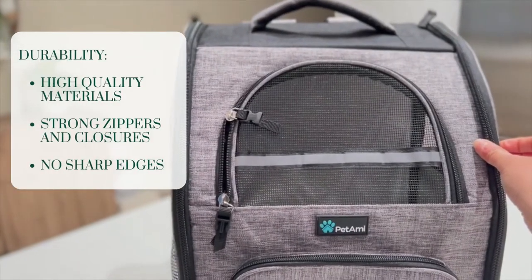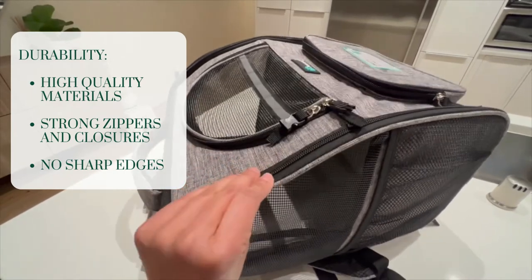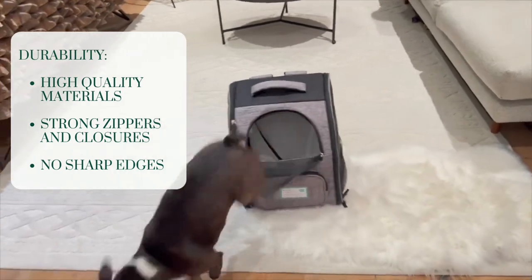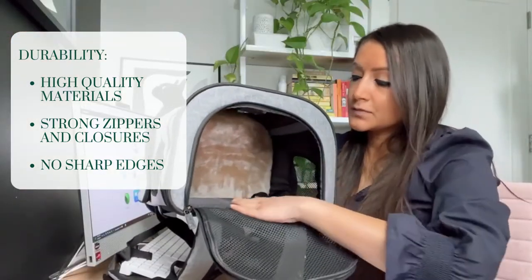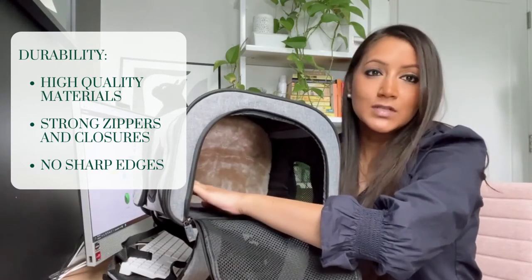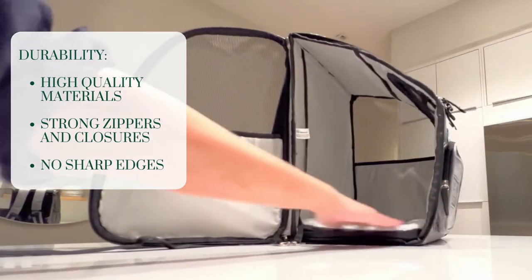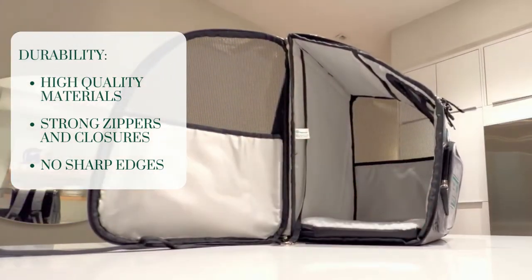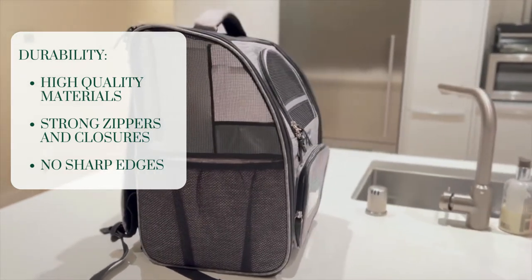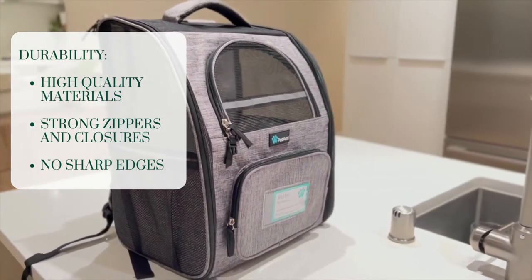In terms of materials, you really want to pick a backpack that has high quality materials and good functioning zippers and closures for any dogs that might be escape artists. You want to look for smooth, seamless edges on the inside and make sure there's nothing sharp that could be uncomfortable for your pet. For active users, look for a lightweight product with lots of mesh windows that will be most comfortable to carry on your back during a hike.